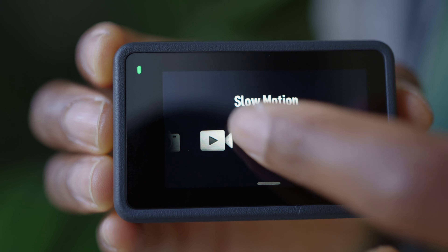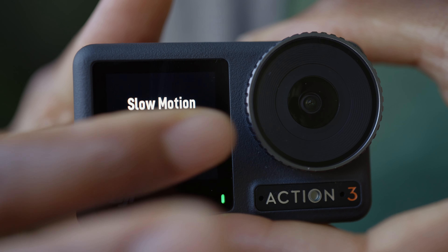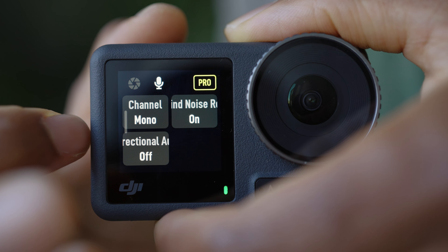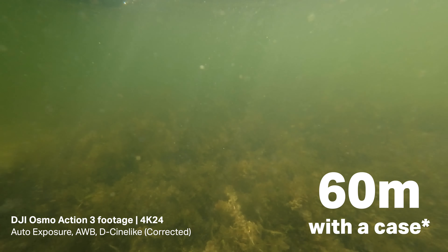The original design of the Osmo Action 1 — the thing that I like about this is the fact that it's got not just a rear touchscreen but also a front touchscreen, and it just makes it so useful when you're filming yourself. You don't have to flip the camera around and fiddle with your settings on the back; you can just do it all on the front touchscreen.